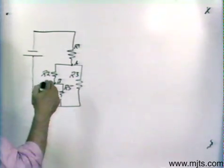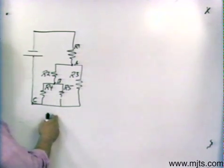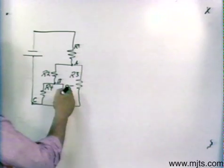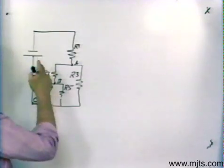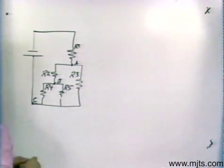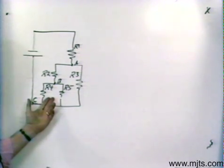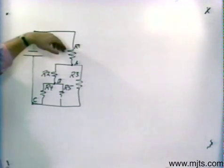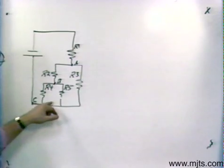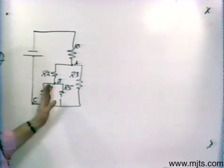Now if I were to indicate values of resistance on this circuit and solve it, I would have to find my total resistance. Then if I know total voltage or total current, I can find my other parameters. What we want to do is join those resistors that are either series or parallel only. I can't join certain ones yet because resistor three is in parallel with a combination of three resistors, but if you look at four and five, they're parallel only and they can be joined together.